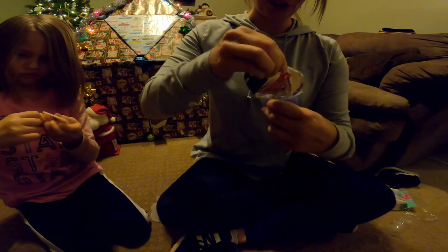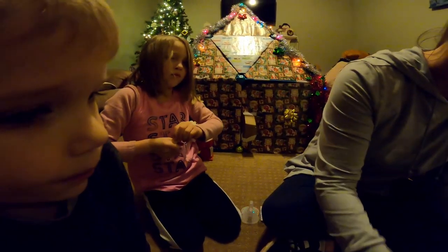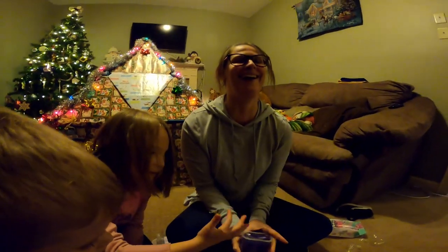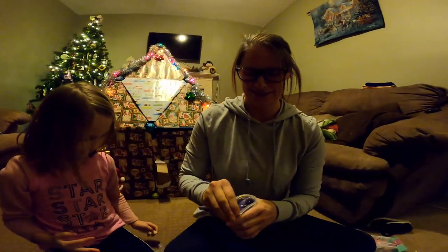I feel like I haven't been in a video in a really long time, actually. You were in your video this morning. Oh yeah, I forgot. I'm gonna have to bring... Is that slime? It's got liquid in it, yeah. Yuck. Should we get some paper plates or something to put this on, maybe? Is it squishy? Yeah.